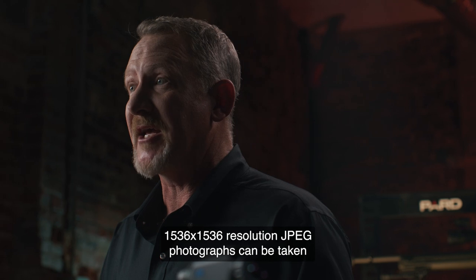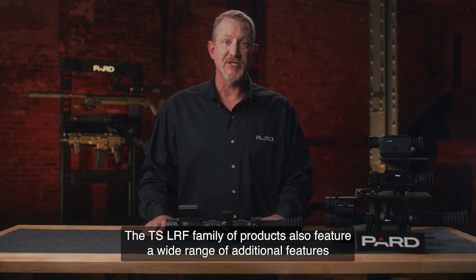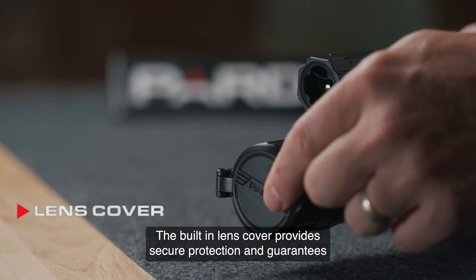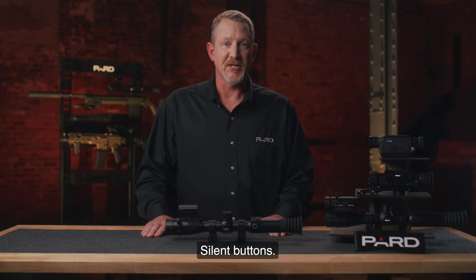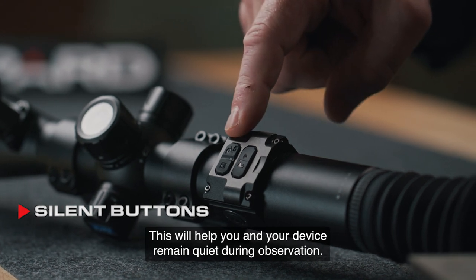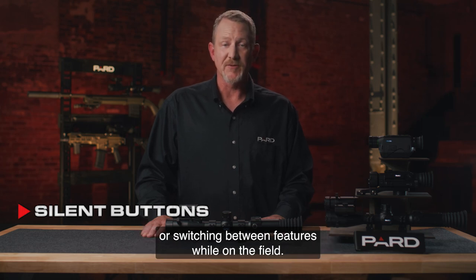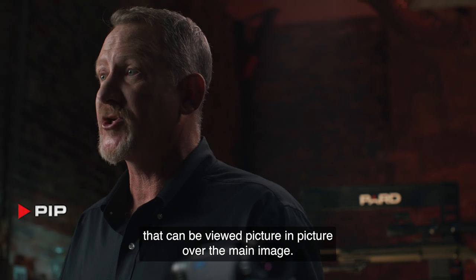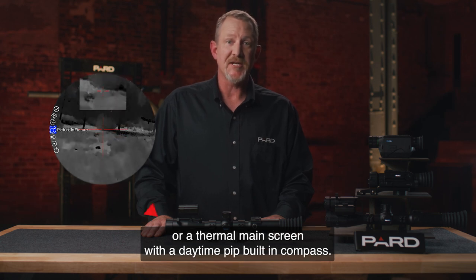1536x1536 resolution JPEG photographs can be taken with all of the TS LRF models. The TS LRF family also features a wide range of additional features not commonly found in competing products. The built-in lens cover provides secure protection and guarantees that you never drop or misplace this important item. Silent Buttons — PARD designed these buttons from a soft silicone material to minimize sounds, helping you and your device remain quiet during observation. PIP allows the user to magnify a 2x inset of the target viewed picture-in-picture over the main image. Choose a daylight image as the main screen with a thermal PIP, or a thermal main screen with a daytime PIP.